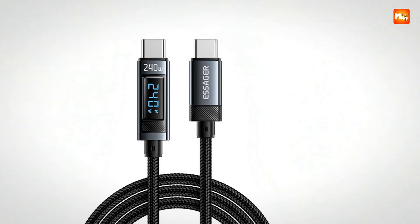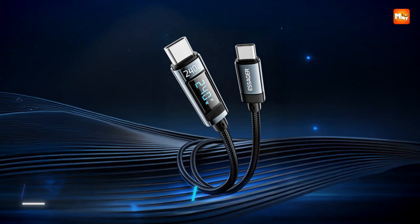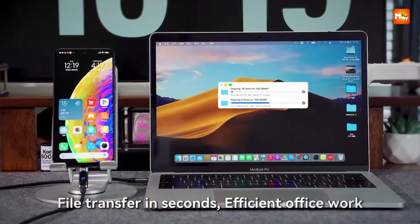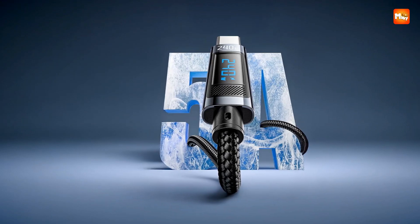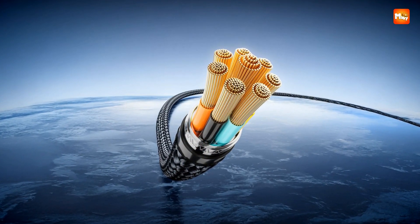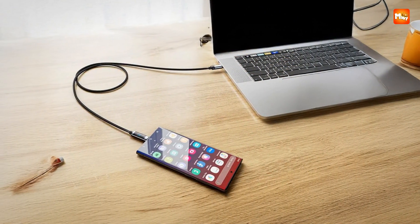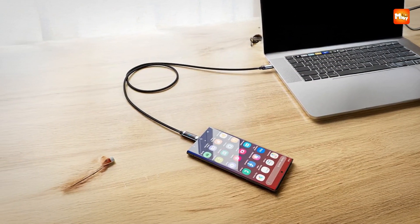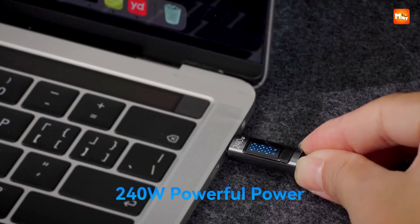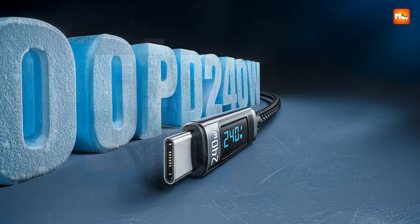Whether it is a MacBook Pro, a Huawei MateBook, a Xiaomi Notebook, or a Samsung Galaxy device, it delivers a surge of energy that feels unstoppable. Its backward compatibility is even better — if you are using a device that maxes out at 140W, 100W, 65W, or even as low as 30W, the cable adjusts instantly, giving you optimal charging every single time. The construction is seriously impressive: aluminum alloy shells combined with 24 braided PP yarn and nylon reinforcement give it incredible durability.